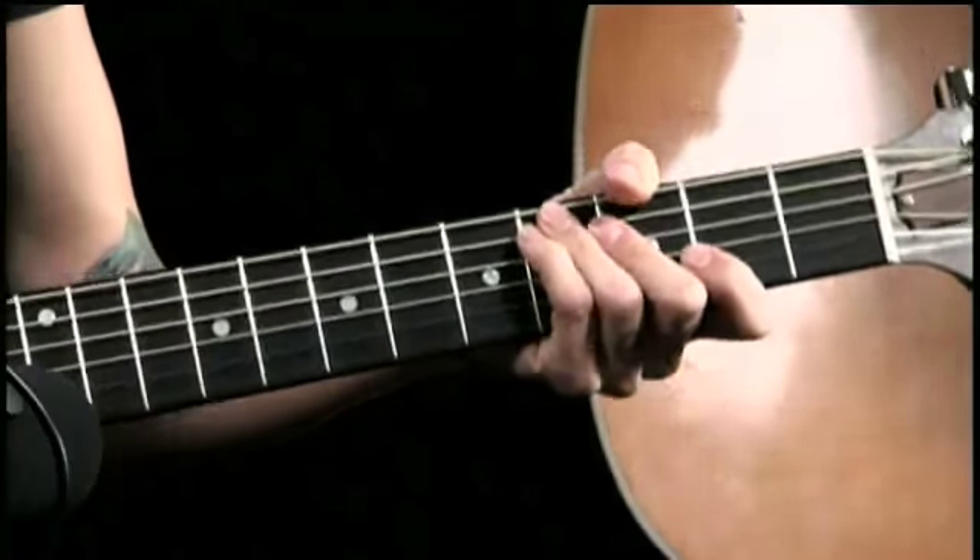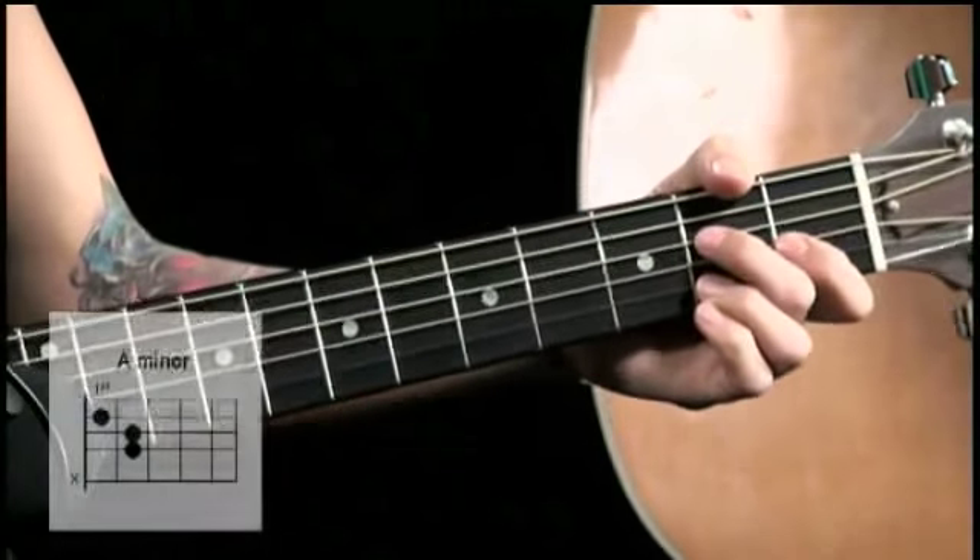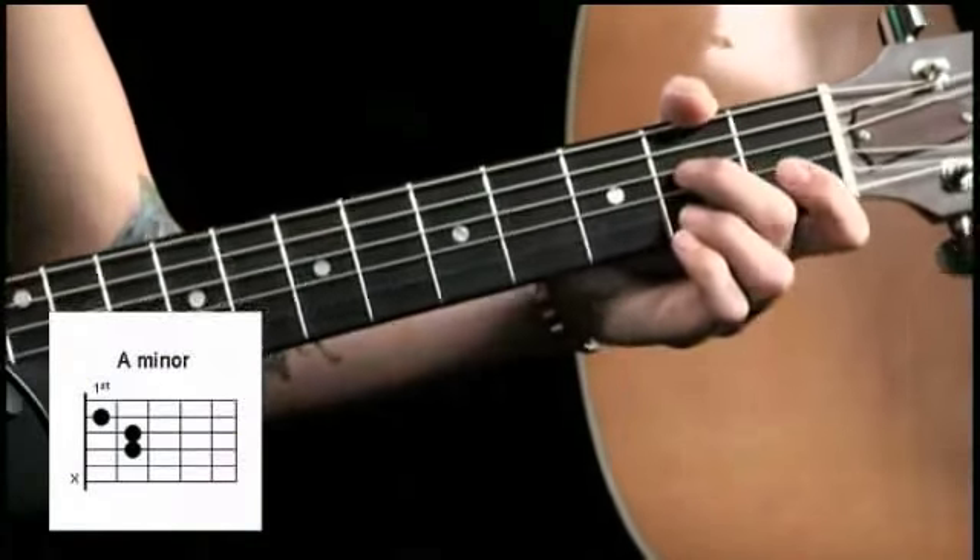Hi YouTubers, I'm Christina. This is Tyler. We are going to play you an A minor chord. How's it go? It goes like this. You can check out the diagram there on your screen.